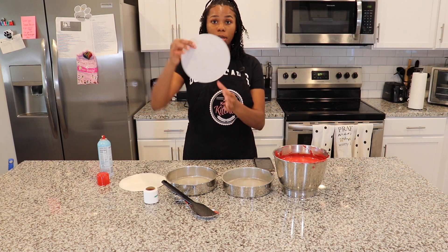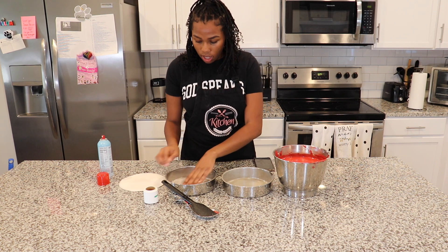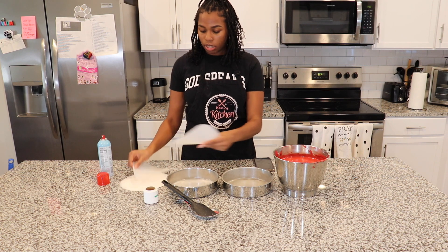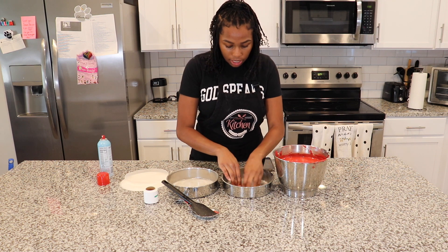So I'm going to take my parchment paper. I bought these cute little parchment paper circles — I thought they were very cute. I'm going to put these in the bottom of my pans, and that's going to really help it be nonstick.